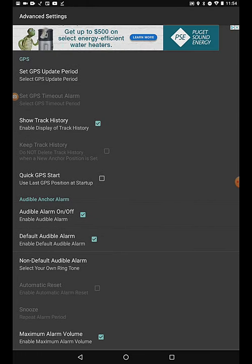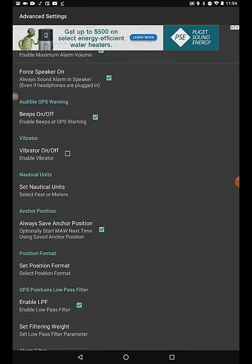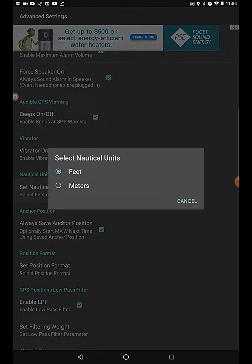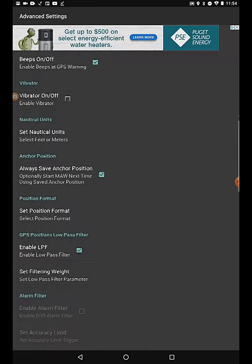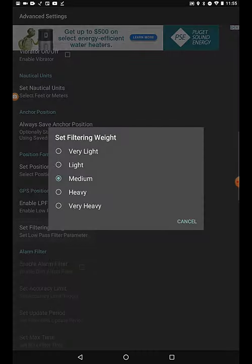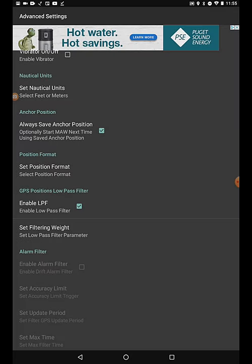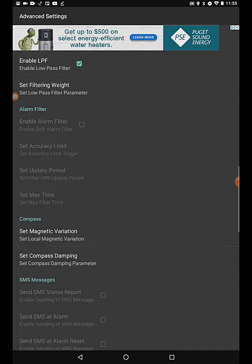Now we need to go into the advanced settings and customize your app. Since you read the Help section, we don't need to go into detail — just the most important items. First, set your GPS update period, maybe 10 seconds, and the position format. Next, enable LPF and filtering weight — these will smooth the GPS track. Last, set the magnetic variation and compass damping.